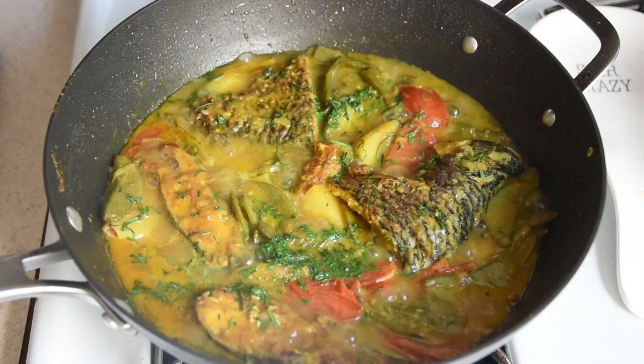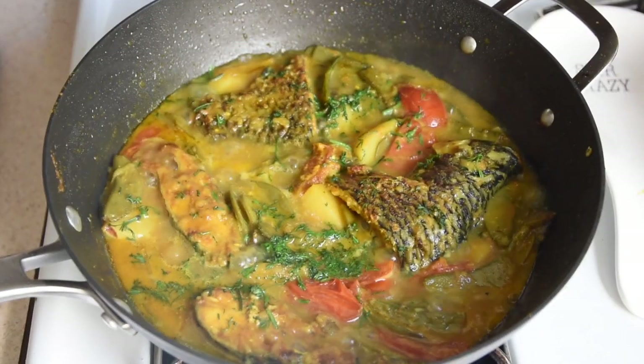Hi guys, I'm Sharmin and today I'm going to show you how to make a fish curry. Now there are many different ways to make a fish curry, but what we're going to be doing today is a very traditional Bengali fish curry. This is something that my mom would make at least two to three times a week, so I grew up eating this.